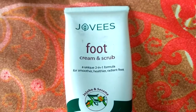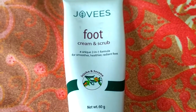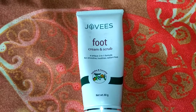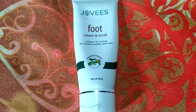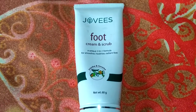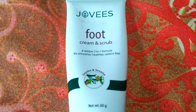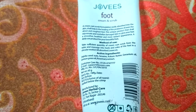Jovis products, as you all know, are 100% vegetarian and not tested on animals, and they work quite well — I'm speaking from my own experience. While taking care of my feet at home I need different products like massage cream, scrub, etc., so I bought this product to reduce my efforts, time, and of course money. I don't like to use products that contain too many chemicals; I would rather use ones which are more herbal since they don't have many side effects and are quite beneficial for skin.